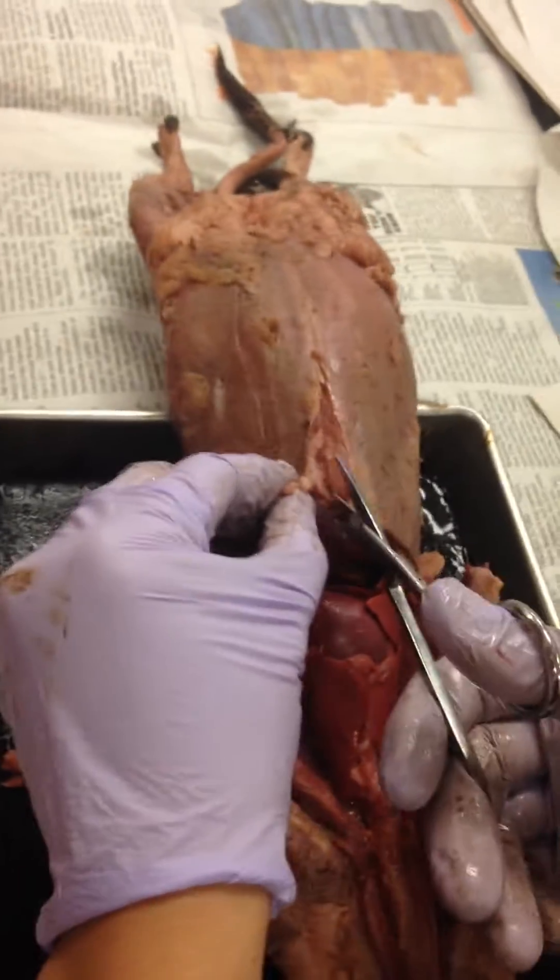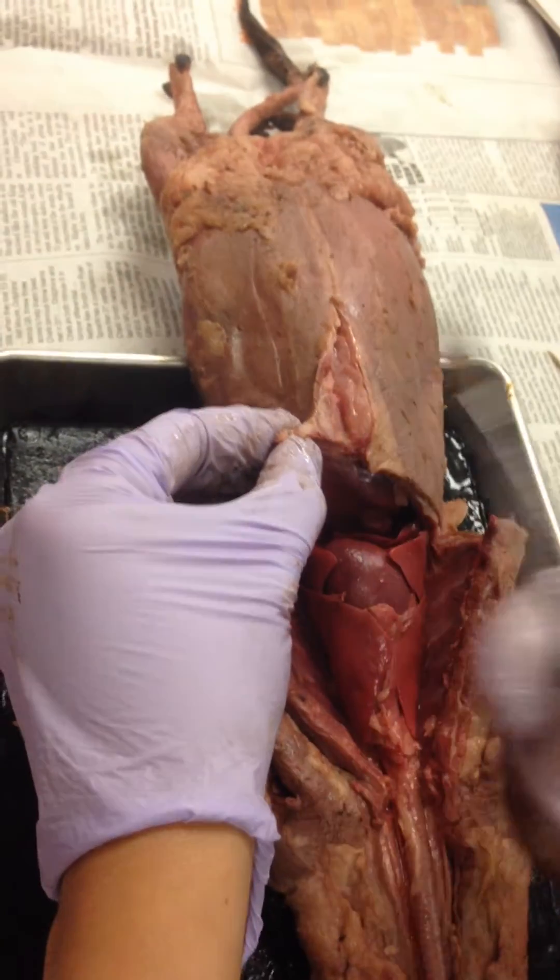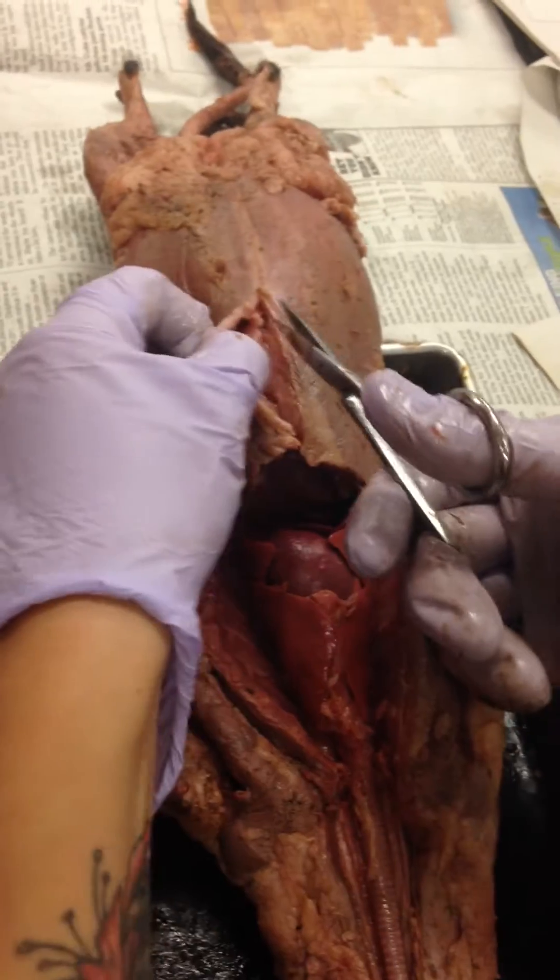Scalpels actually aren't quite as useful as scissors, because with scissors, since there are two blades, it's a lot easier to not go too deep.